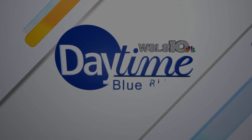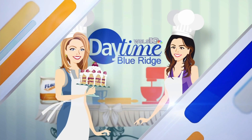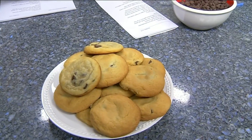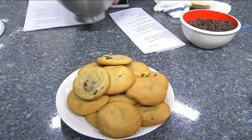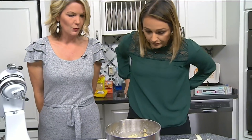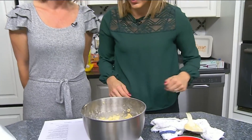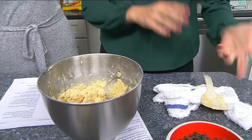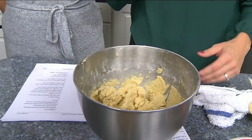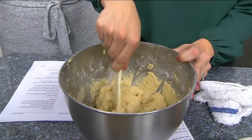We are back finishing up our chocolate chip cookies. As you saw earlier, we mixed the ingredients. Everything is in here except for the chocolate chips. We added one egg at a time mixing in between, then we added the flour a little bit at a time and mixed it all together.